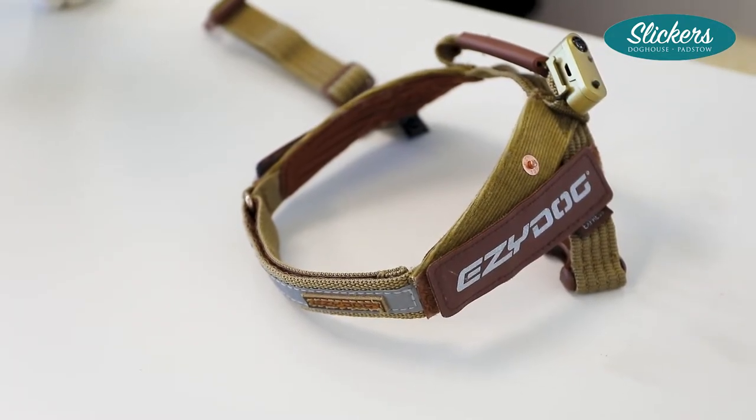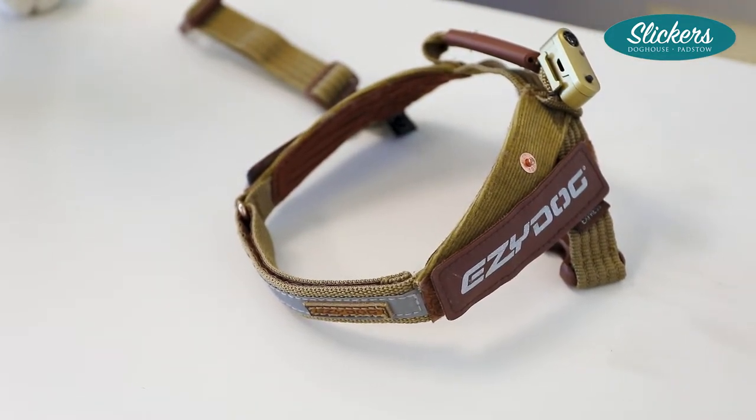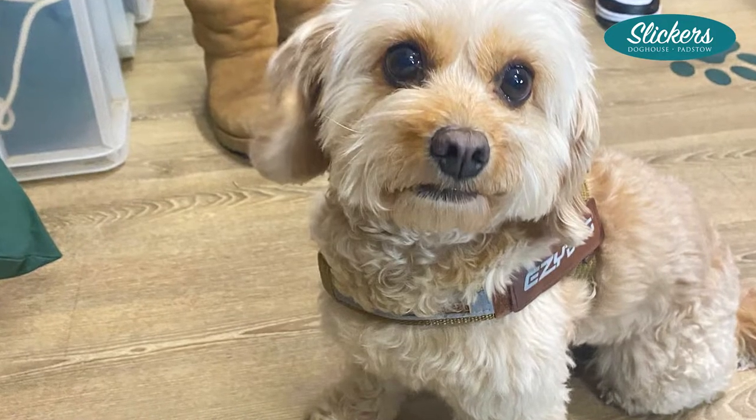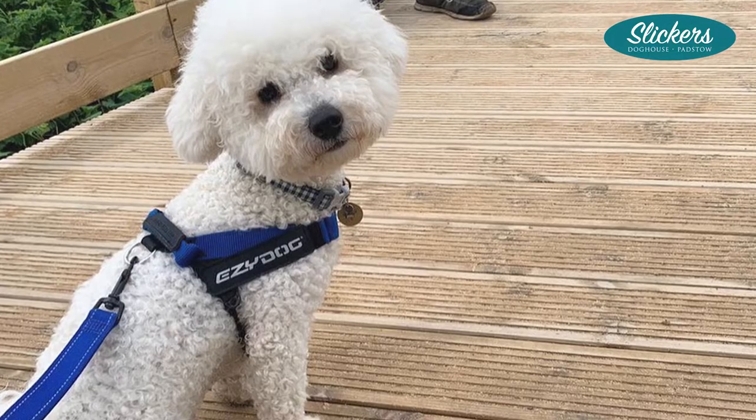So this is the Express harness. I'd like to expel a few myths about this harness — it does not interfere with the movement of the front legs. At Slickers we won't stock anything that will inhibit any kind of movement or pull any dogs in the wrong direction.